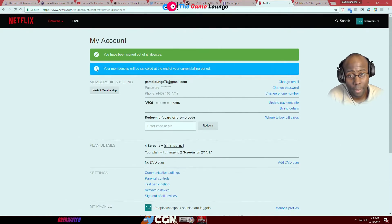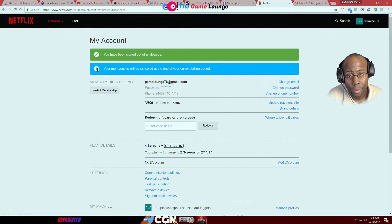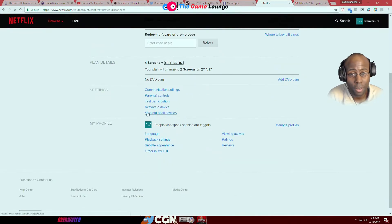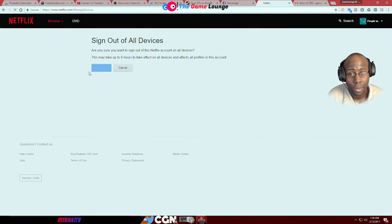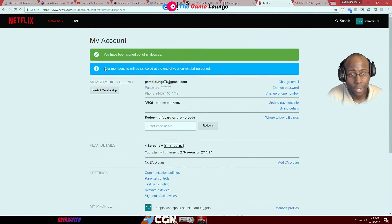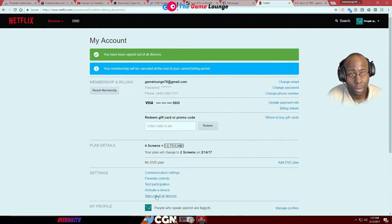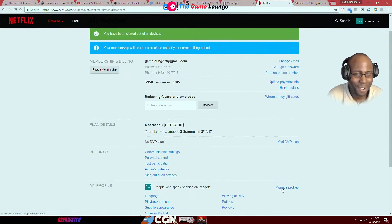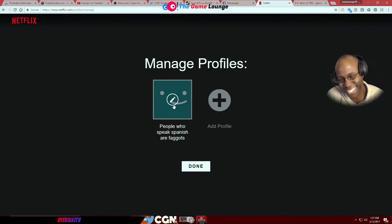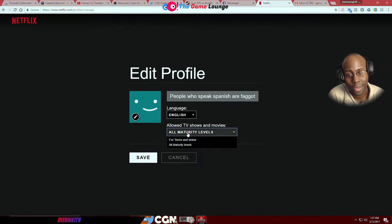It's the one that you know, right. I'm going to give it like ten minutes. If I see that Spanish language come back up again I'll know he's still there. I'm going to go ahead and change your profile — he changed it to all maturity levels, he changed it back.